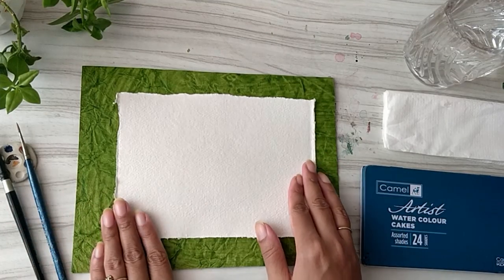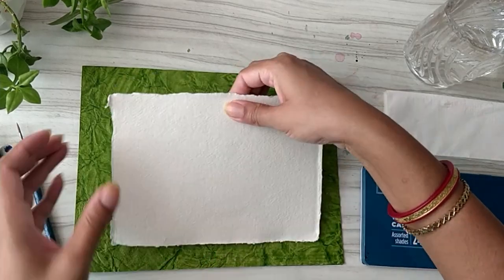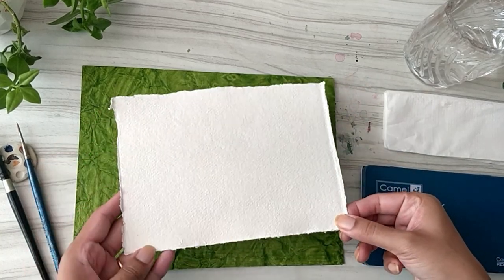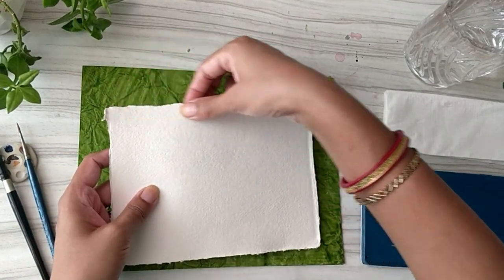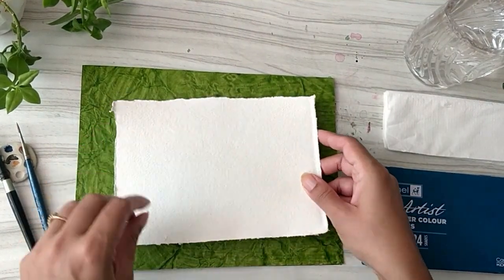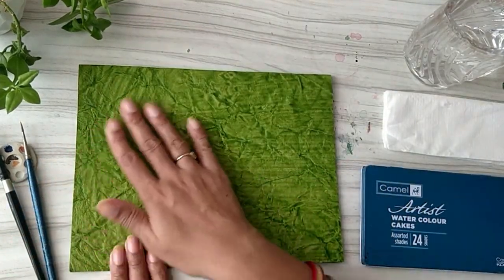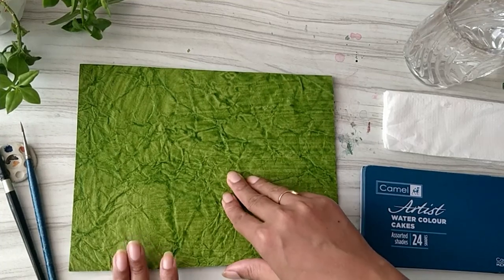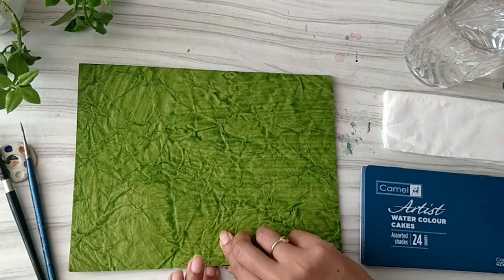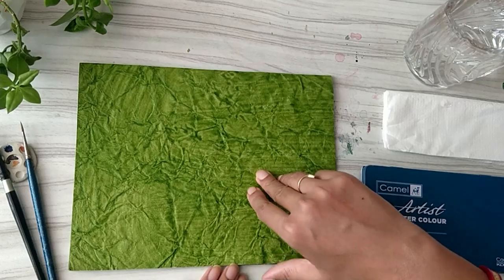We will require a piece of watercolor paper which I have torn the edges to make a deckled edge effect. The size is eight inches by six inches, and then I have taken a textured handmade paper in a green color.